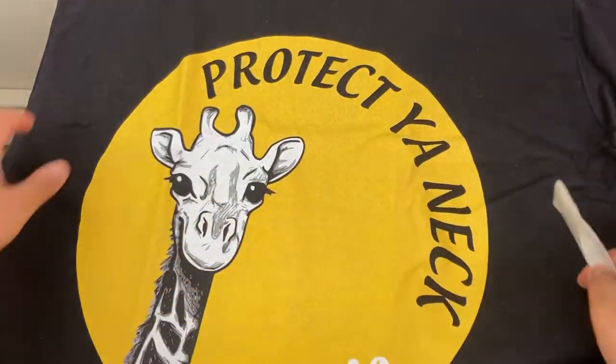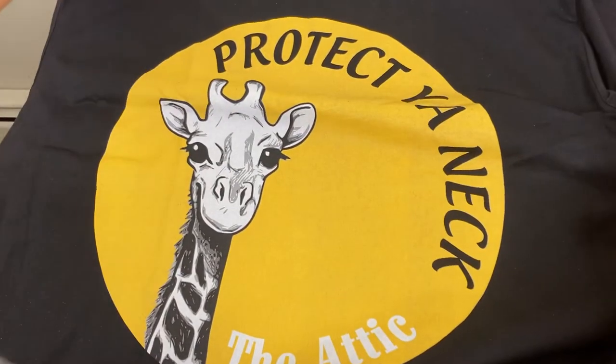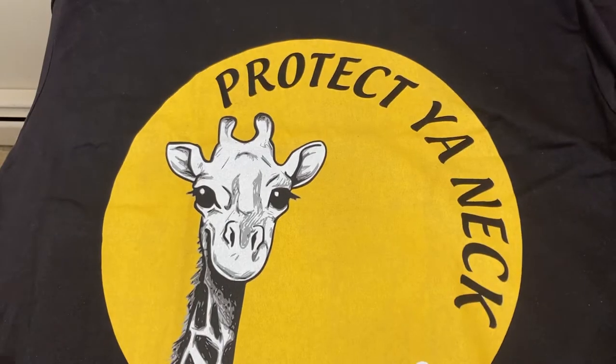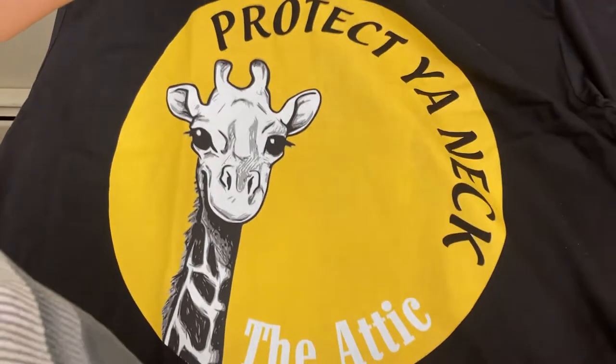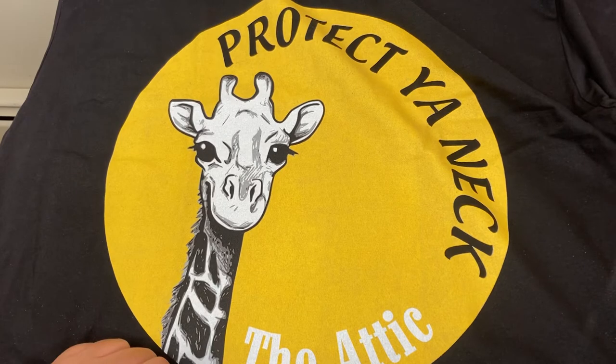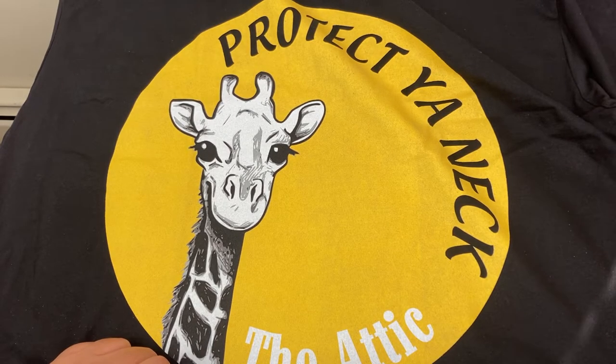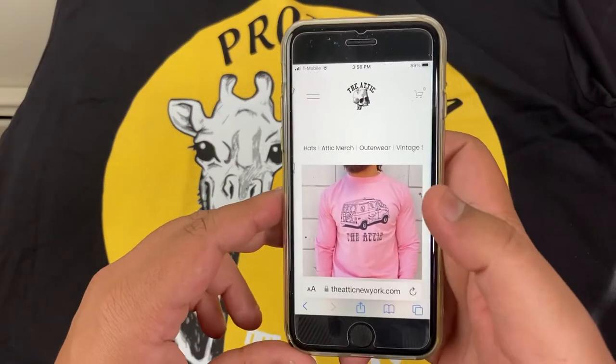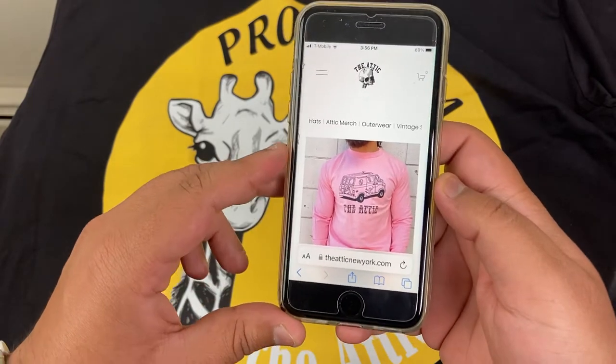The goal for the print was to have it smaller, not just take over the entire front of the shirt. But yeah, it's fine for now. I just wanted to show you real quick that this was a design from one of our original pieces on our website.